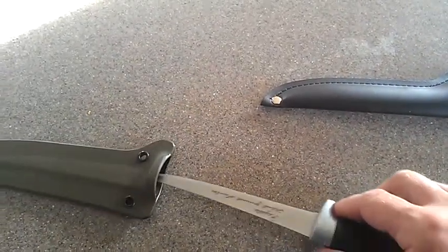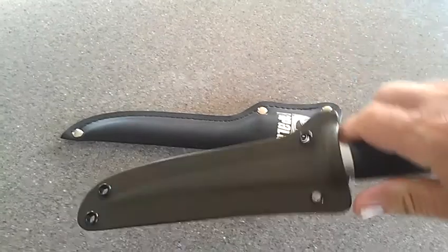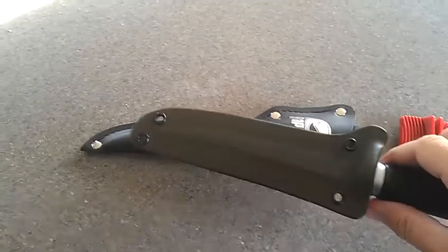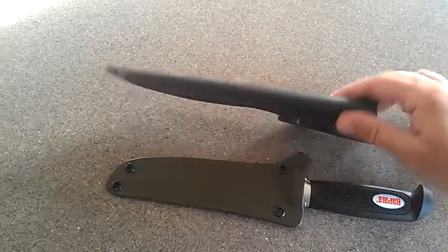Let's see if I can put this back together with one hand. Not very well. Okay, so here we go — put it into the sheath. Bam! It clicks right in. So, much shorter, much thinner than this bulky sheath that it comes with.